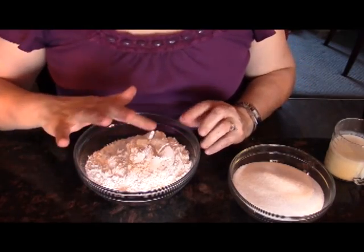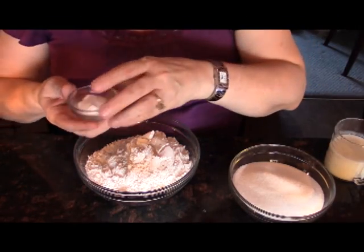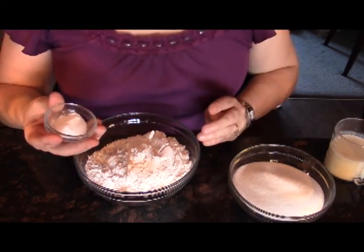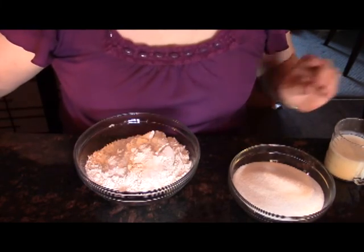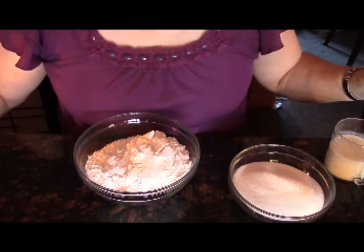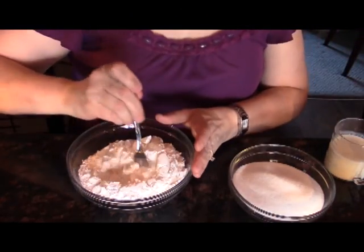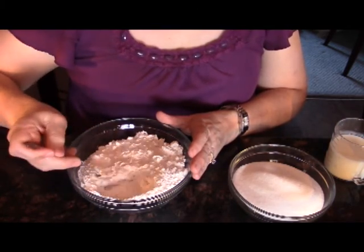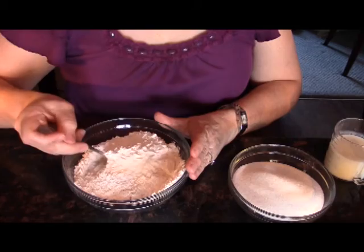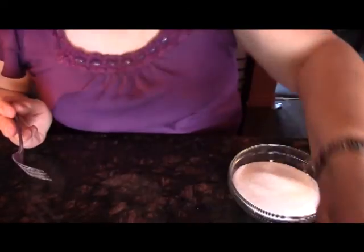The next thing we're going to do is we have our flour here. We want to add our baking soda and our salt to our flour. This is cake flour that I have and it's already been sifted. I just want to kind of mix this together so that it's all mixed in well. That's now ready to be used in the cake recipe.